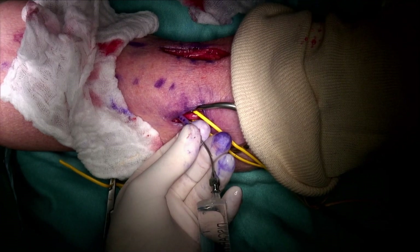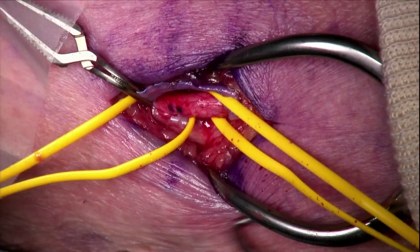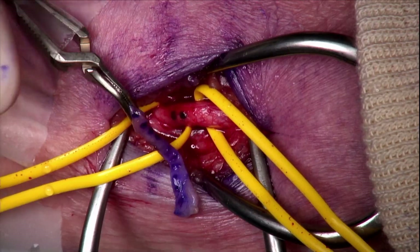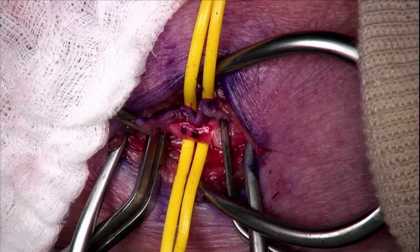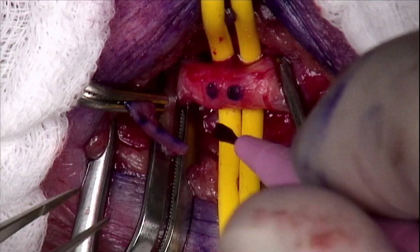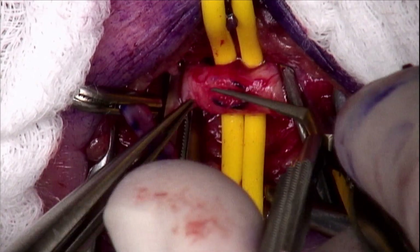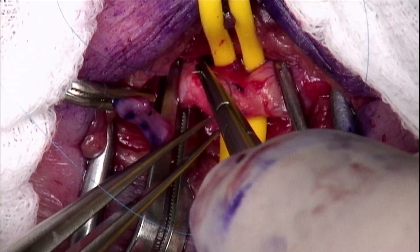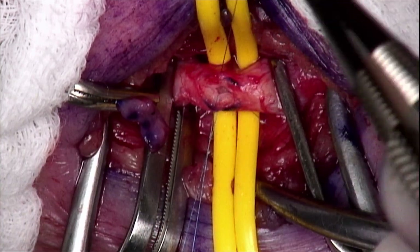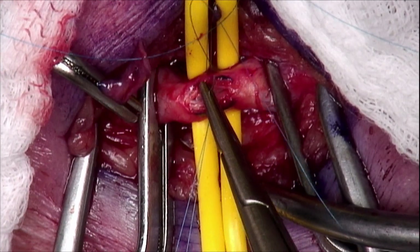Now that we have exposed the artery and the vein in place, we are ready for the anastomosis. 4,000 units of heparin is given for systemic heparinization before the anastomosis. Three minutes later, with a soft neonatal vascular clamp, we occlude the artery on both sides. The artery is incised longitudinally with an Alcon knife and then with Castroviejo scissors to about 3 to 4 mm in length for the anastomosis. A large anastomosis is not recommended here as it may lead to high access flow.